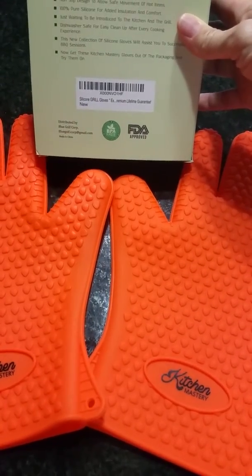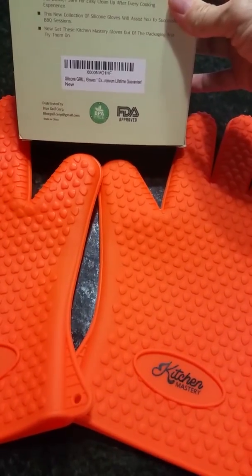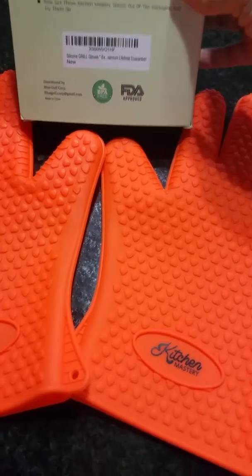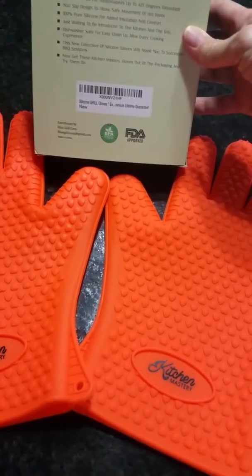They're 100% pure silicone. I'm a huge fan of silicone so I really like these, and they're dishwasher safe, which is perfect because I like to put some stuff in the dishwasher to clean every once in a while. The new construction of silicone gloves will help you assist in successful barbecue sessions.